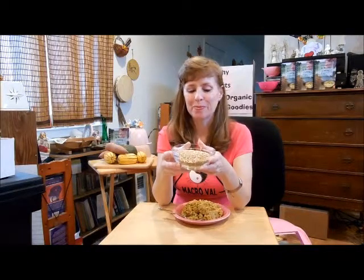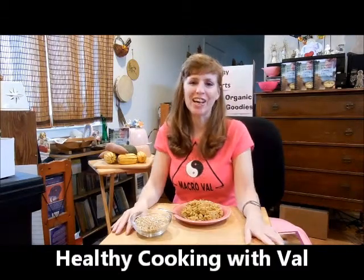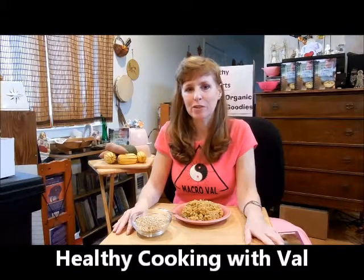Have you ever had buckwheat pancakes? They're my favorite and they're made from the whole grain kasha. Welcome to Healthy Cooking with Val. I'm Chef Valerie Wilson.